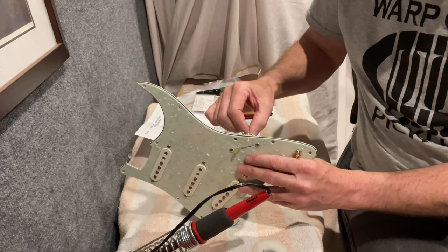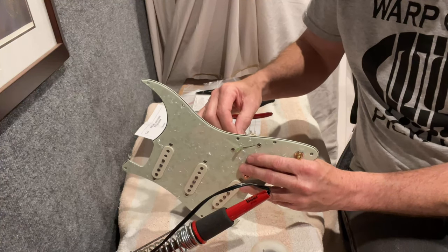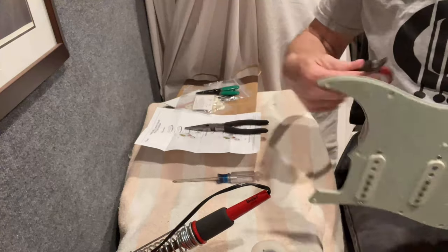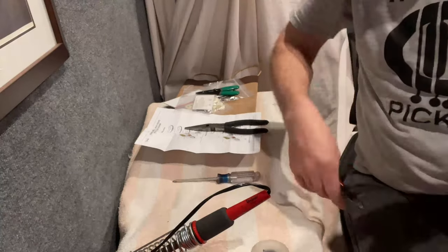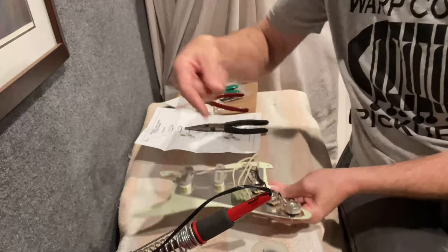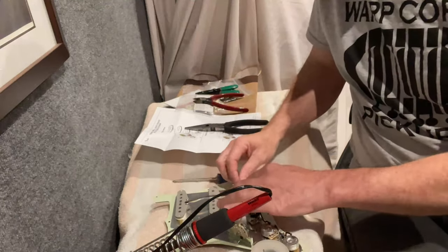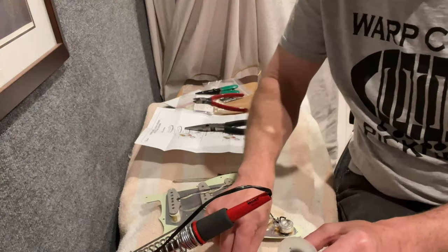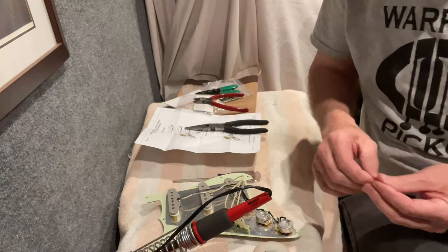Those feel good. You can see the terminals have a little bit of play but the solder connection is good. I'm going to snip off the excess here to keep everything clean and pretty. You can go through and wrap and tie it on, which is totally doable, but keep in mind you'll run into problems getting it off if you ever need to — especially again with that bridge pickup.